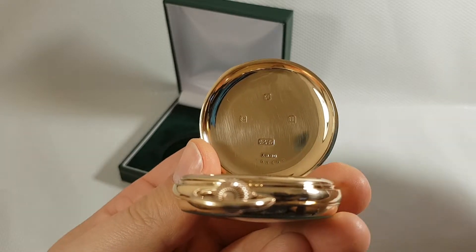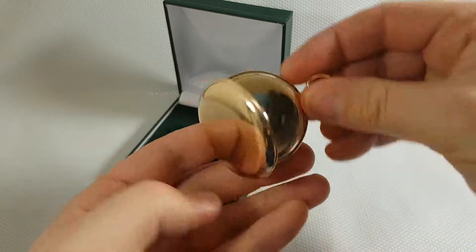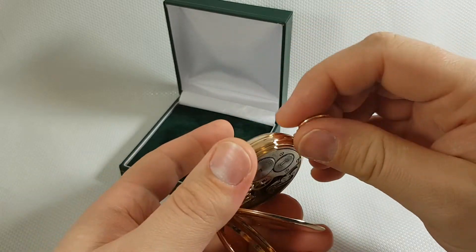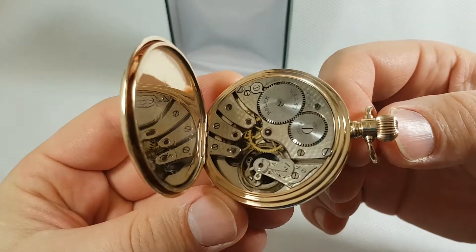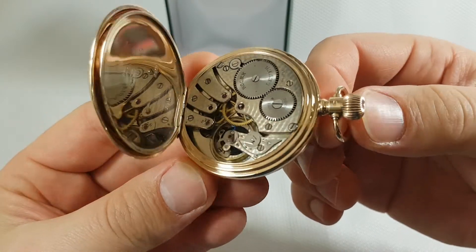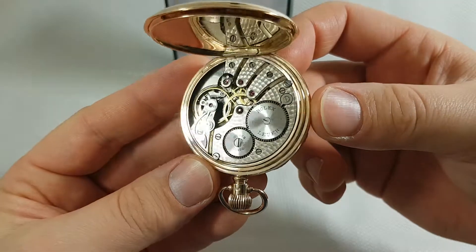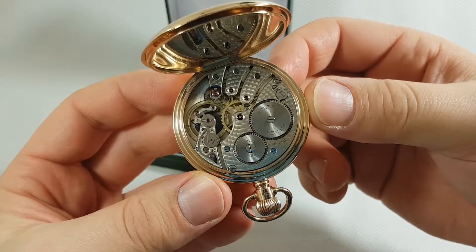We've also got a serial number on the bottom. And this is the movement of the watch — top condition of a pocket watch movement. Beautiful one.